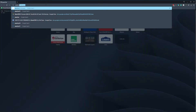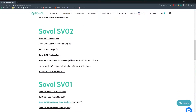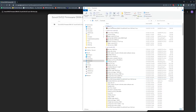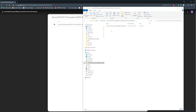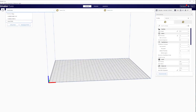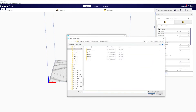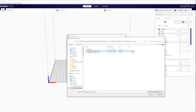Search for 'Sovol SV02 firmware' to go to Sovol's web page. Scroll down and find the link for the BL touch firmware. Click the download button in the top right — it will download as a zip file. Use WinRAR or 7-Zip to extract it, then navigate through the directory to find the BL touch .hex file. Open Cura, select your SV02 printer, go to Manage Printers, then Update Firmware, click Upload Custom Firmware, navigate to the BL touch .hex file, and click Open to install.